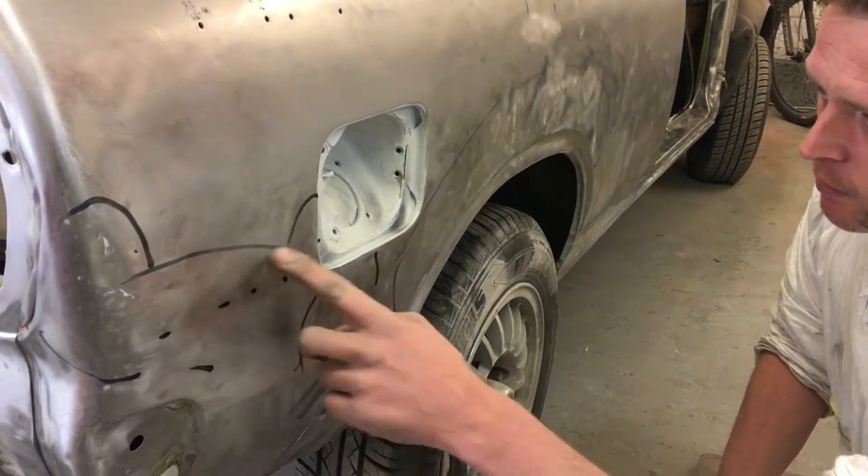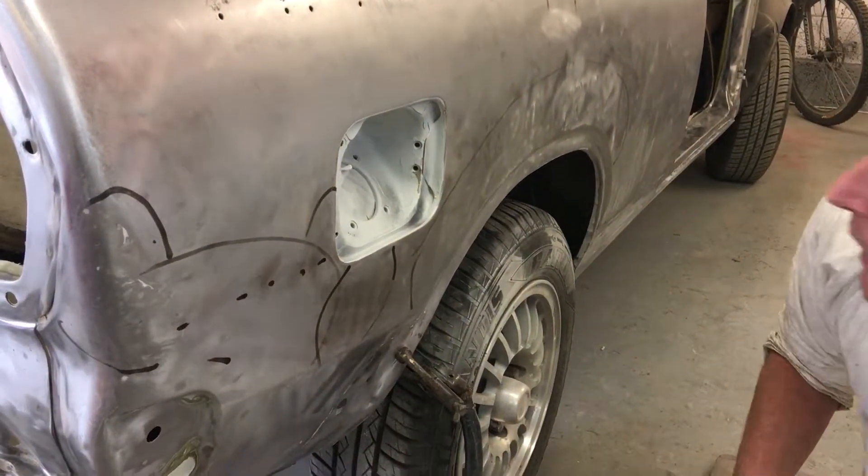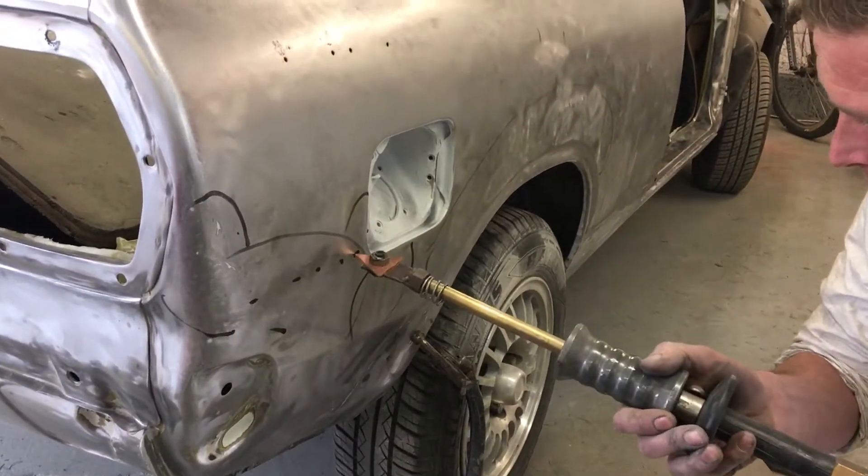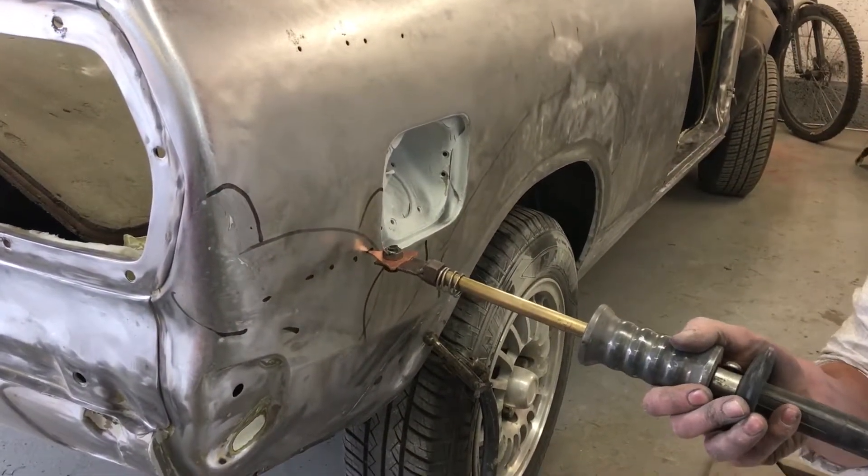Just going to go over to this area here — there are quite a few low spots. Going on with the weld-on puller, and we're just going to lift these out so you can see what sort of thing I have to do.